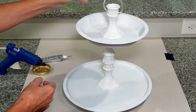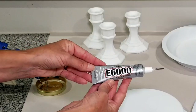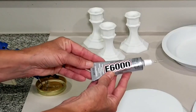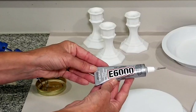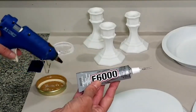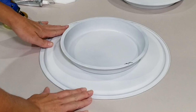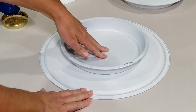To attach everything together, I'm excited to try E6000 glue for the first time — I've heard so much about it from other crafters and apparently it has an amazing hold. I'll also be using my glue gun just to give an immediate adhesion, since the E6000 does take about 24 hours to cure completely.